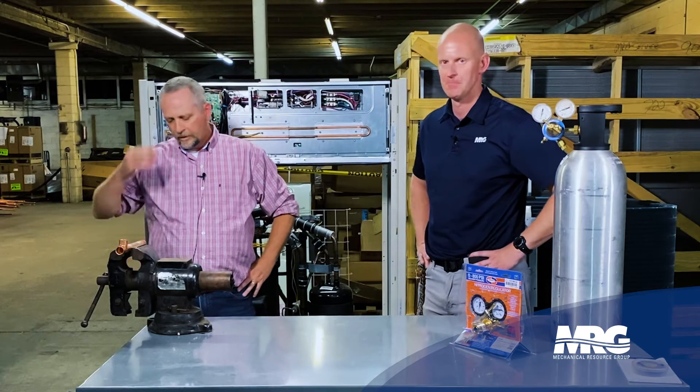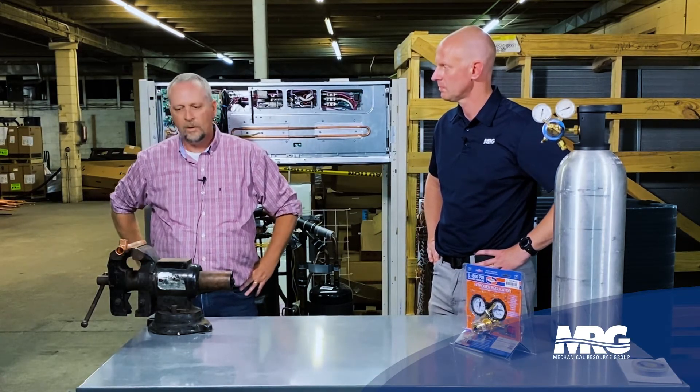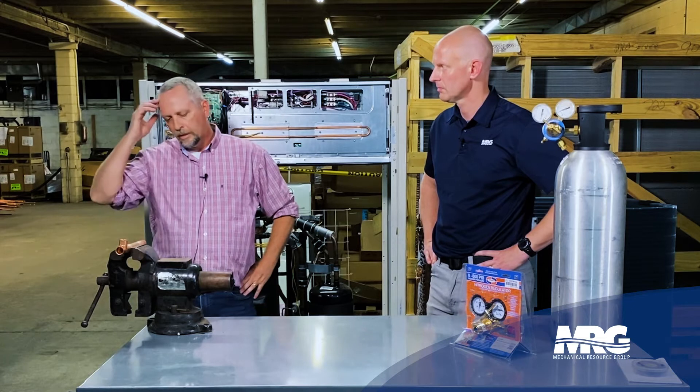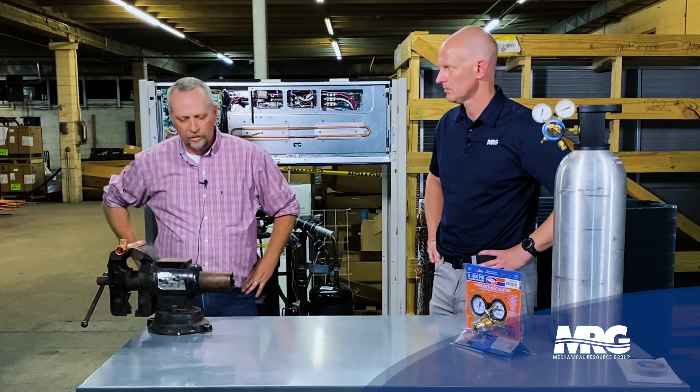We're gonna talk about the do's and don'ts. When I first got in the field, that wasn't really stressed to me how important it is. So for a couple years I'd go change a compressor, spark my torches, weld my stuff in, start it — life was good. And then as I started working on bigger equipment, longer piping runs, it really started to get preached to me by the guys that were mentoring me.